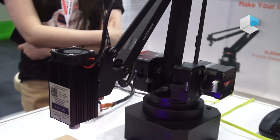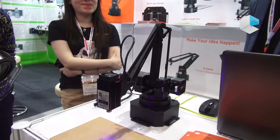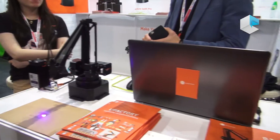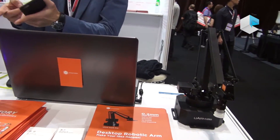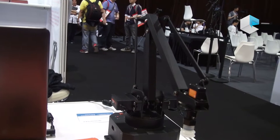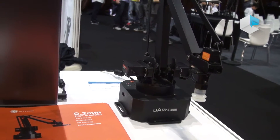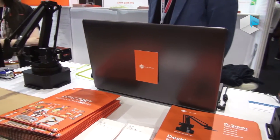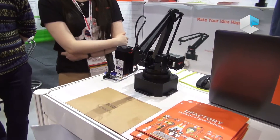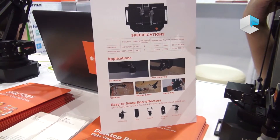We apply it in three different industries. The best part is the maker industry. The second is the educational industry. And the last one is small businesses, like studios, if you want to have small quantitative fabrication — laser engraving, 3D printing — to do your product prototype and product testing.